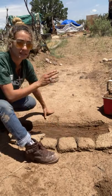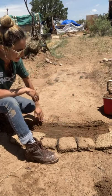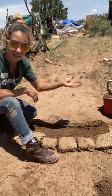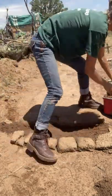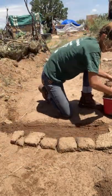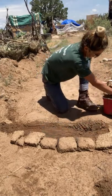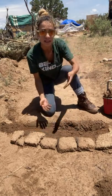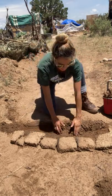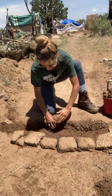I've got a bucket of adobe material here I'm going to use to bind this. It has grass, clay, sand, and water in it. If you're doing a lot of sustainability, you can also use urine — you can save that and use it for the adobe material.